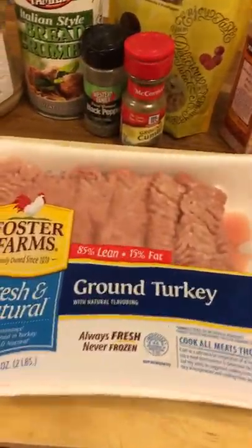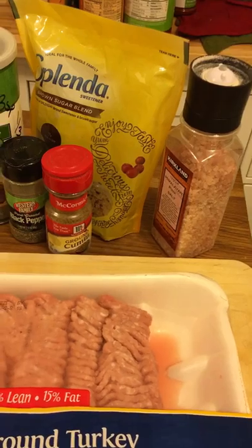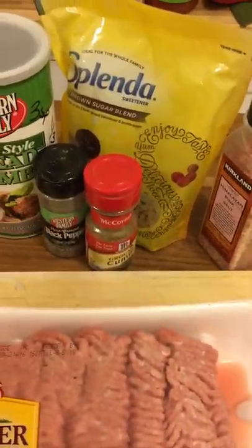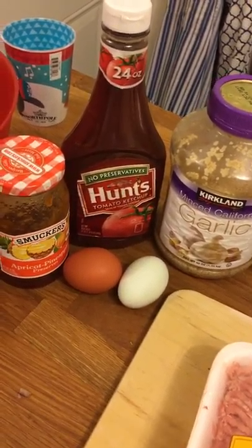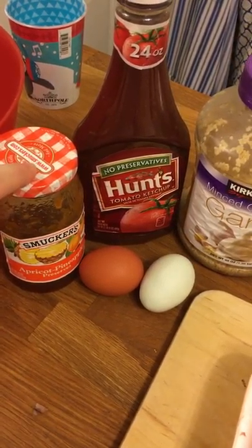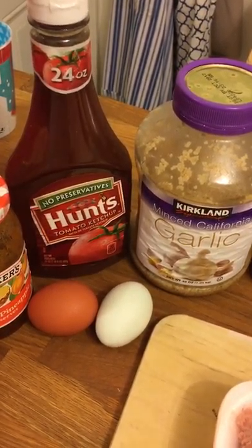We have this ground turkey, which was on a good deal, but it's not as lean as I want it — it'll work for tonight. I'm going to use salt, some brown sugar Splenda for the topping, cumin, black pepper, breadcrumbs, garlic, two eggs, and I use peach or apricot pineapple for the top. It's like a sweet, sour, kind of spicy top, and some ketchup.